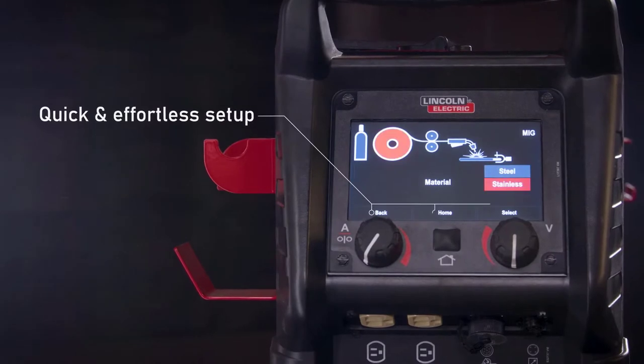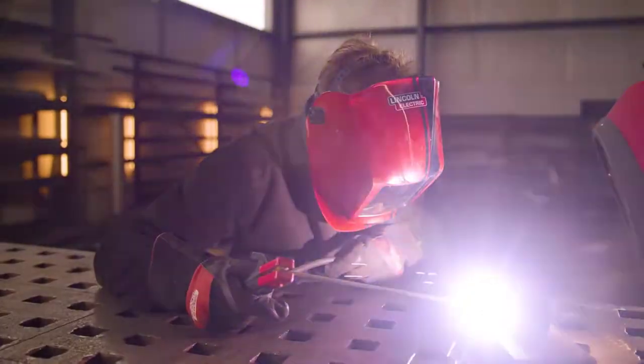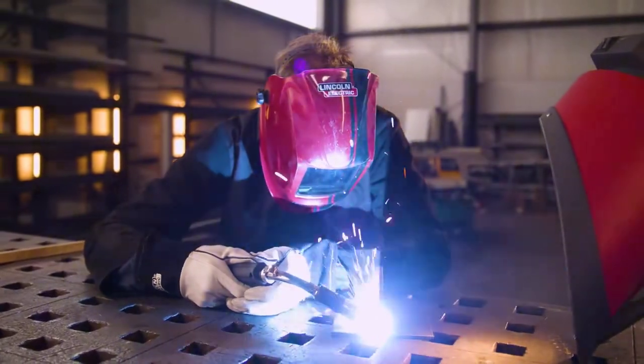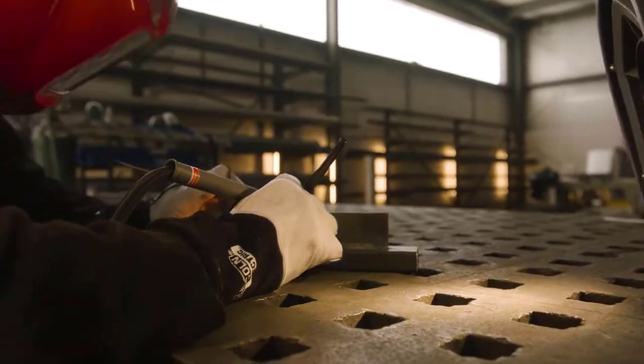Most powerful features: lightweight and portable at just 40 pounds; dual voltage inputs of 120V or 230V, meaning you can plug into any common power supply; intuitive push-and-turn digital controls make setup a breeze; a large color display guides you through the setup process; and advanced options and settings are simple to access.